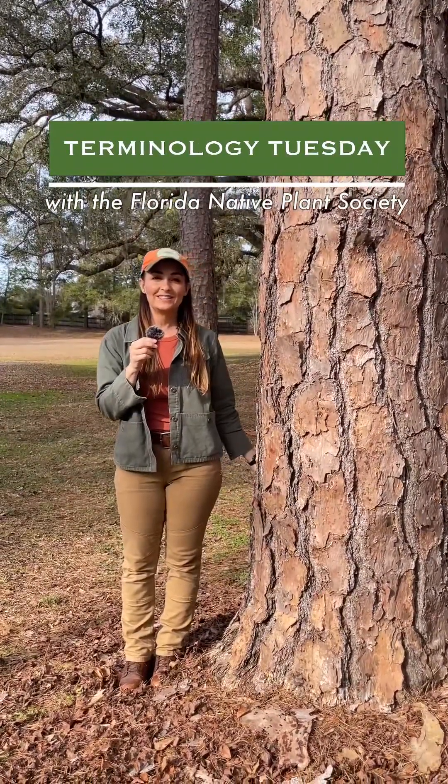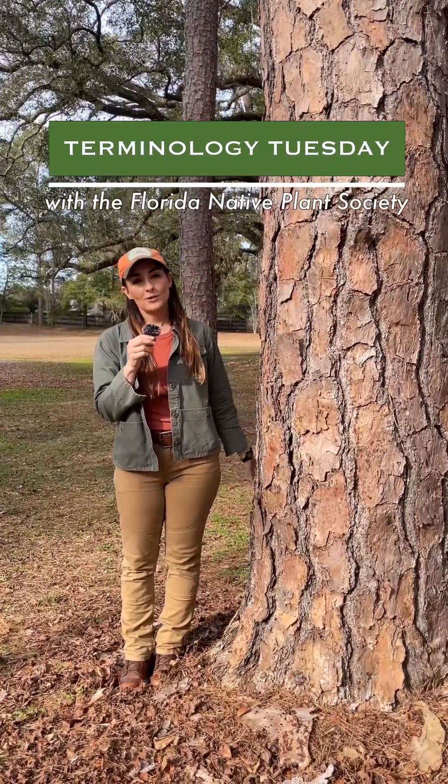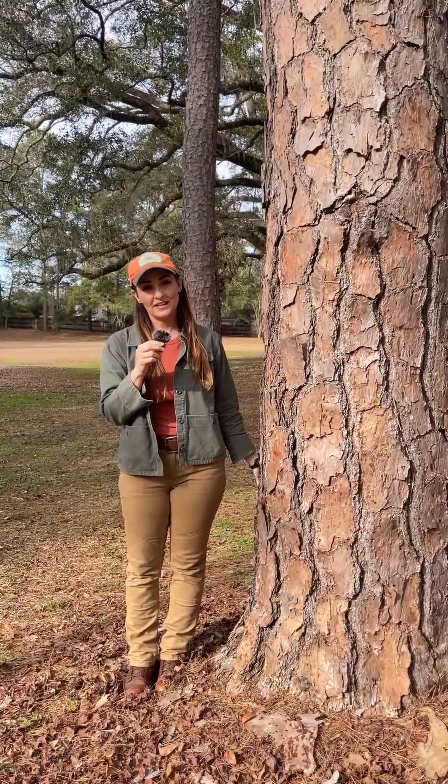Welcome back to Terminology Tuesday. Today we are profiling shortleaf pine, Pinus echinata.